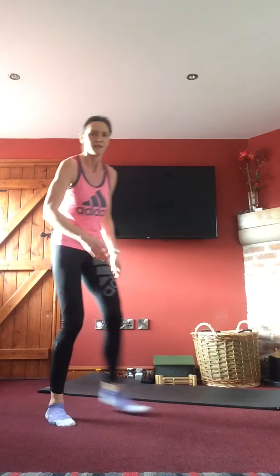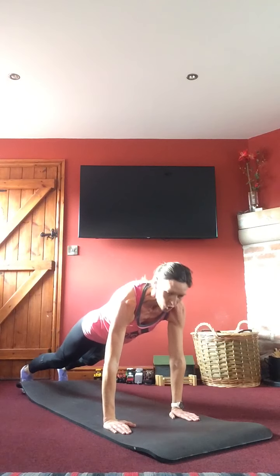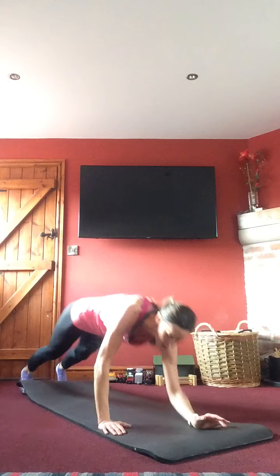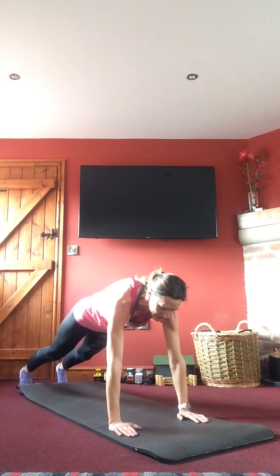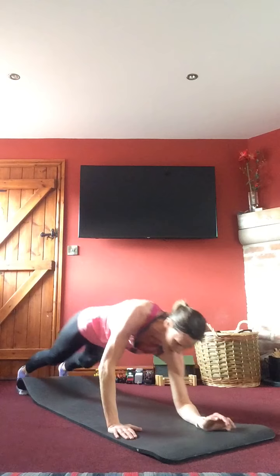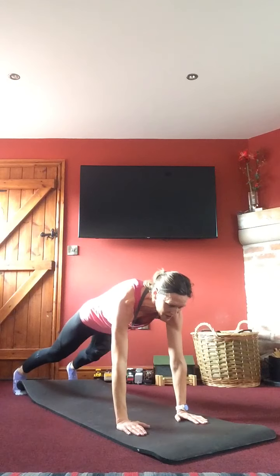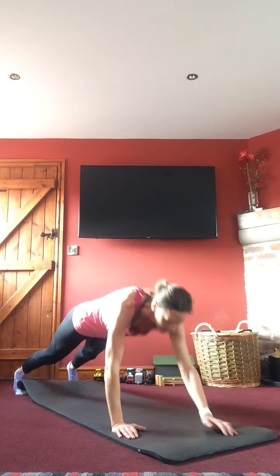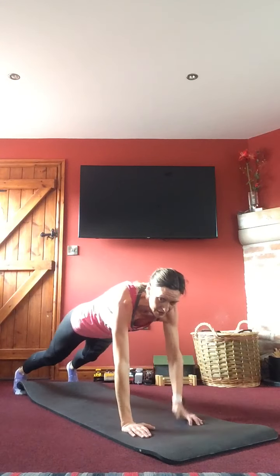This time Sue, you're going to do a set of lateral raises. Otherwise down on the mat — walking plank with a shoulder tap: down, down, up, up, tap, tap. On your toes is harder; drop to your knees if needed. Hips nice and stable, head neutral, looking down, abdominals in nice and tight.